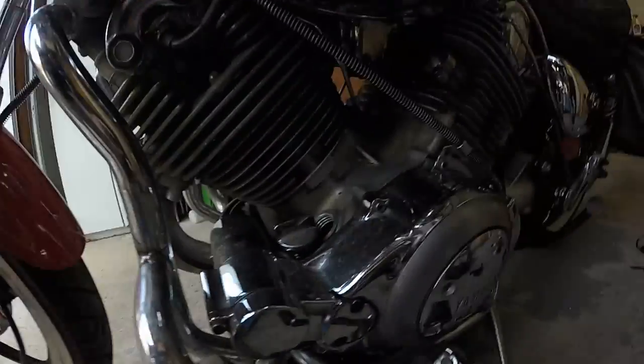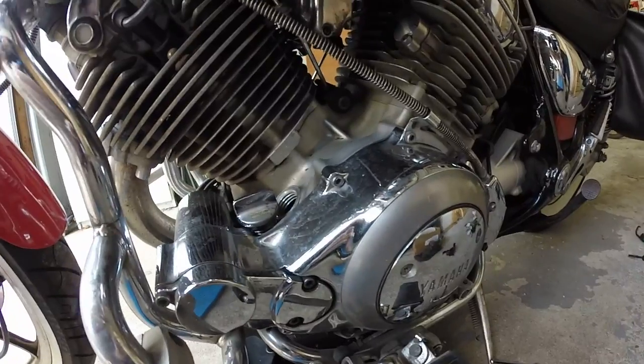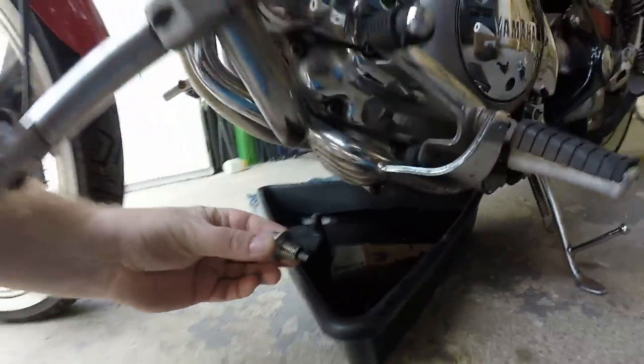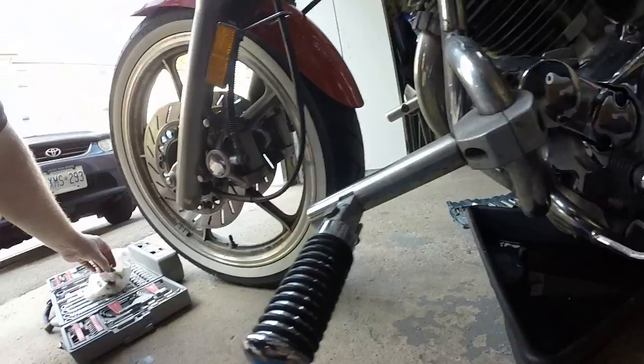Oil change on a Virago 750. Take the oil cap off so the oil can drain through nice and easy. Then take the drain plug out from the bottom — that one. Just inspect the end for metal bits.